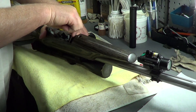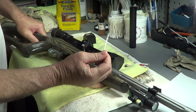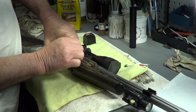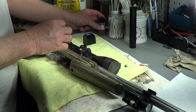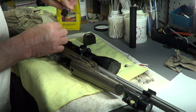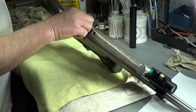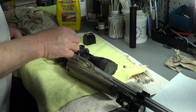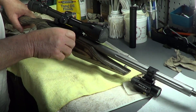The thing about 22s and silencers is most 22s shoot above supersonic speed — over a thousand feet per second. So if you really want quiet, you've got to get subsonic ammo. And when you get subsonic ammo in these semi-automatics, a lot of times they don't function. This doesn't function — it shoots, but I have to manually rack it if I'm shooting subsonic ammo.